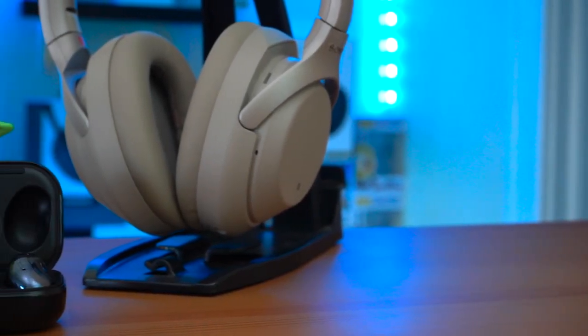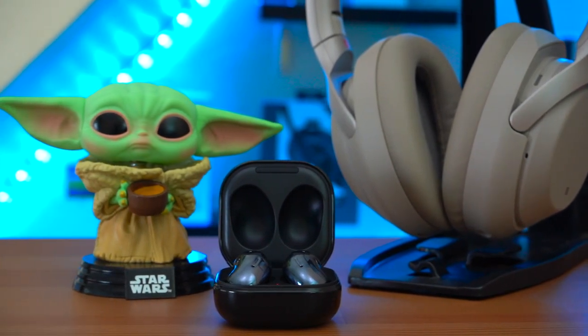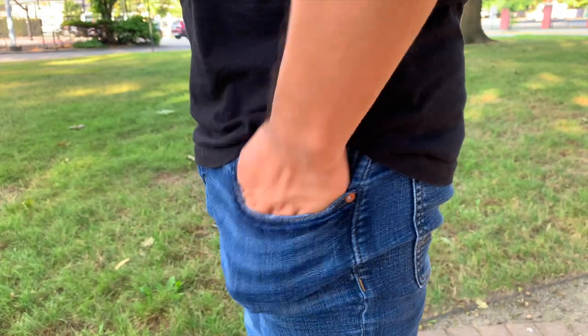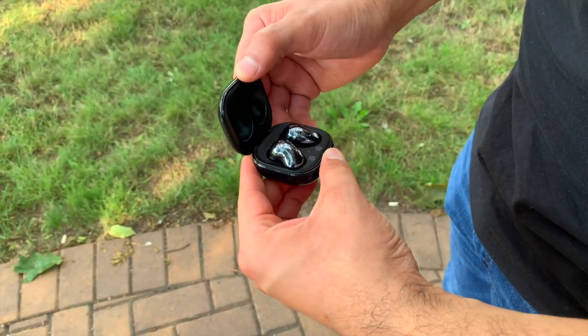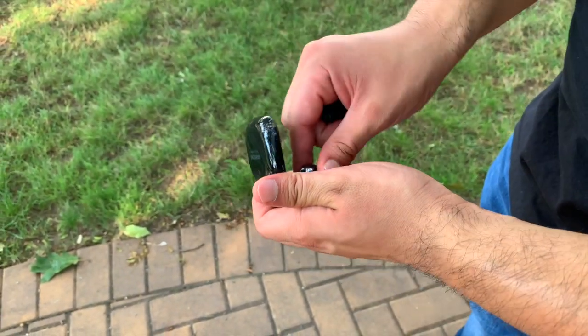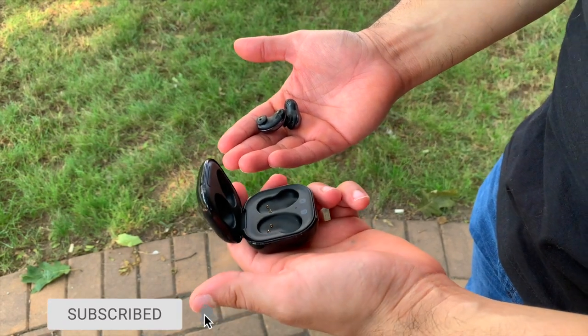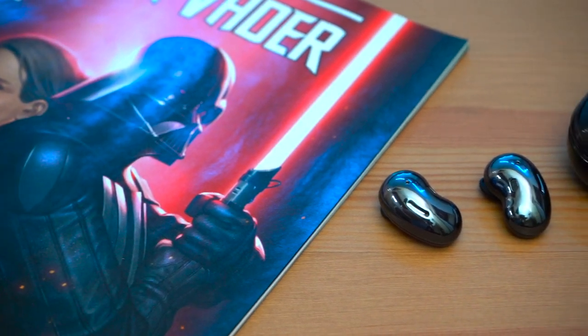When it comes to price, the Galaxy Buds Live retail for $170, which is $20 more than the Galaxy Buds Plus. Overall, even though I do like these earbuds, I do feel that you're paying a premium. But I do feel you'll be very happy with them depending on a particular set of circumstances and if you know what you're getting yourself into. If you want to pick these up, there will be a link down below.